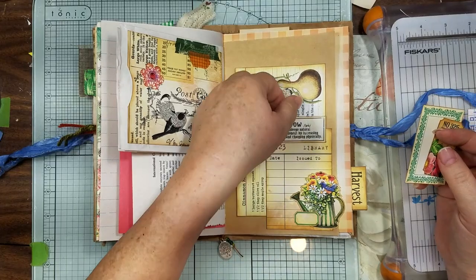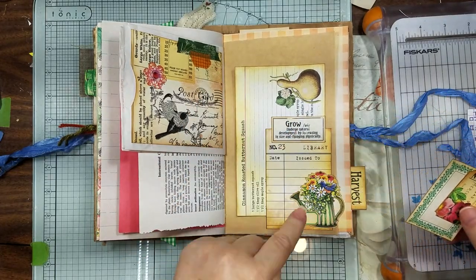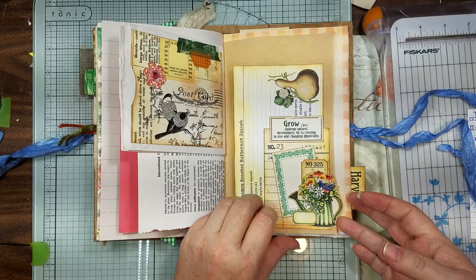This is our other library card that we just used to put a tab on top and then a little tuck spot out of the little picture ephemera piece, and then we just have some ticket and large journal card label.